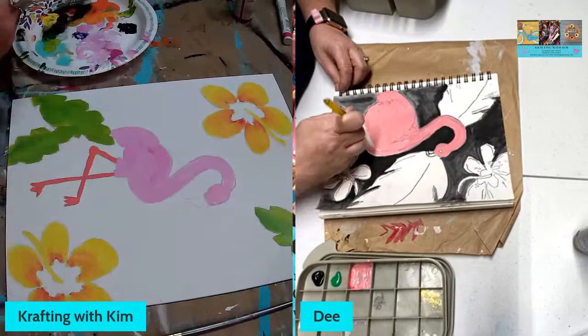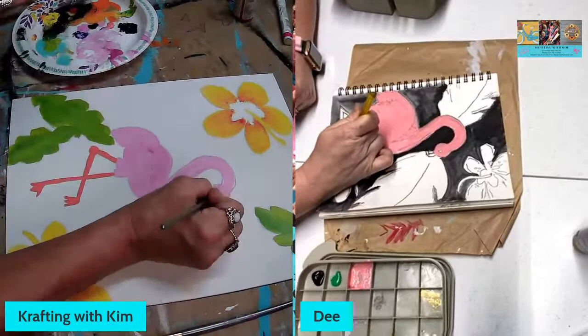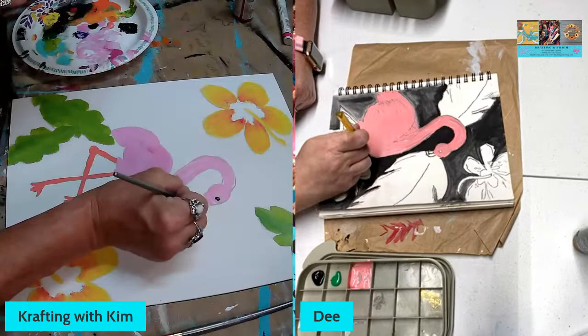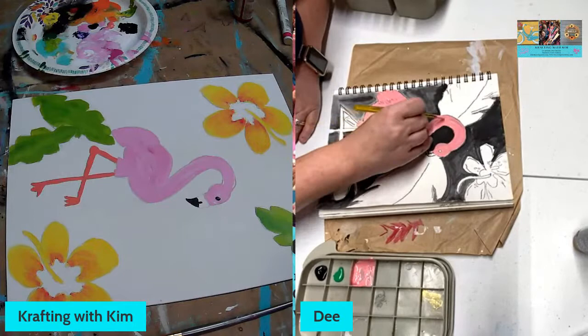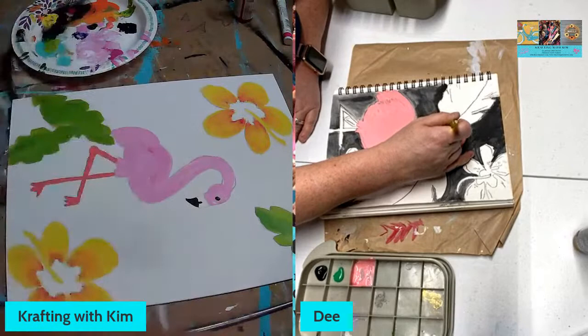Let me go ahead and throw some black in. Danita asks if the legs are the same color as the body — yes, pretty much. They vary a little bit in shade but they are definitely more on that pinky coral side than the bright pink of the plastic lawn ornament flamingos. I don't know how everybody got them to be depicted as really pink.